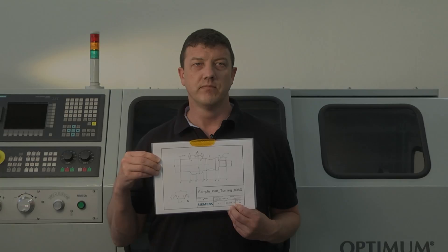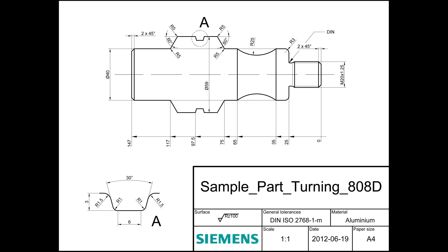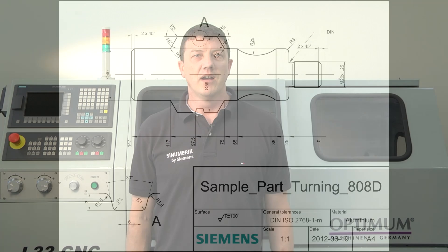To do this, we will create a sample program which is shown in this drawing. After explaining how to set the workpiece and the tools, we will show you how to operate the machine by programming a sample part with our programming editor.